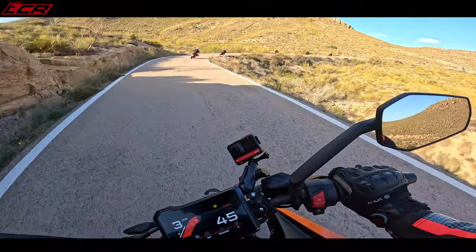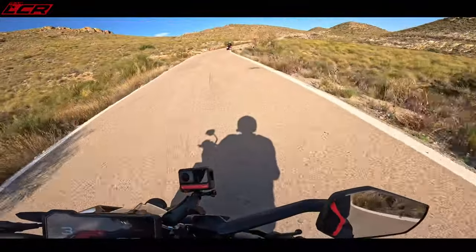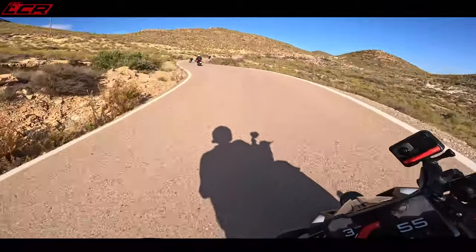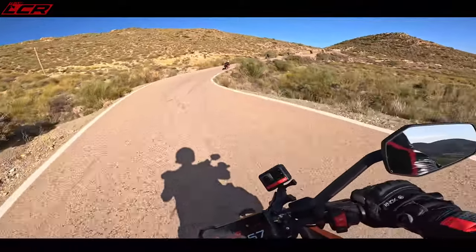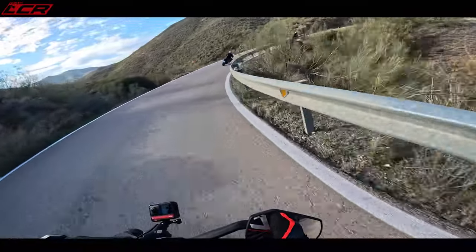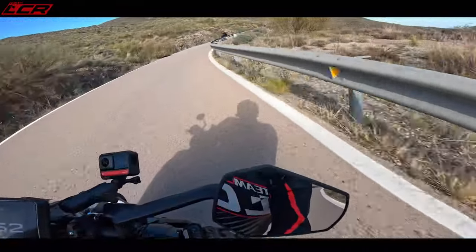5.699 — just under £5,700. A few of your mates on these, or if I was 17 on one of these, I don't think I'd be here now. It's way too much fun. 390cc — never felt so much fun.